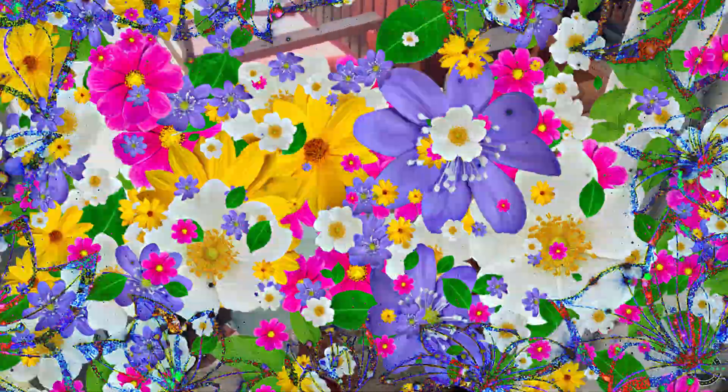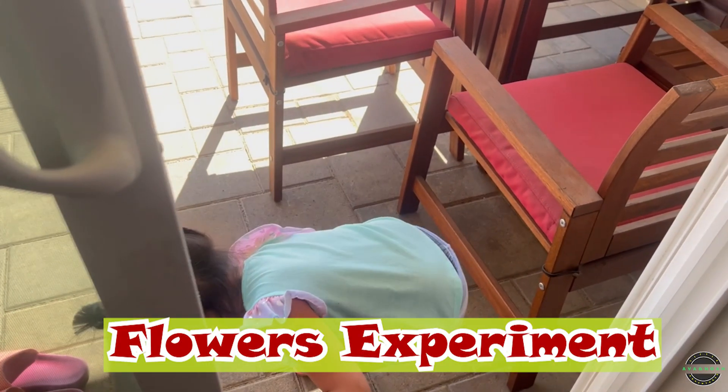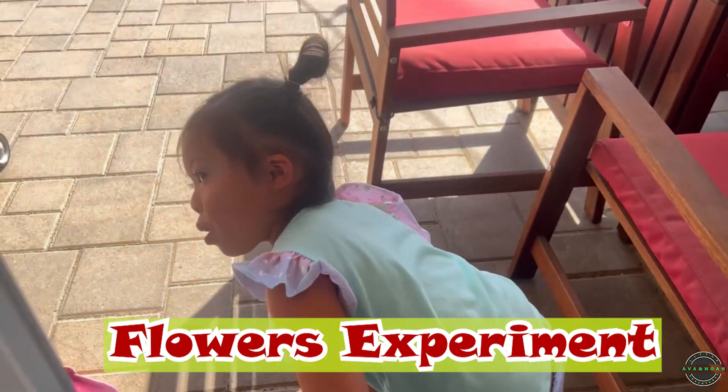All right, Ava, let's go. What are we doing today? I don't know. They're gonna see what we're gonna do, so it's our experiment. We're doing flowers!